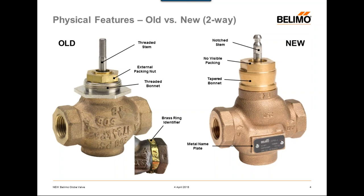Another big difference is that the old globe valves had a brass ring identifier — basically a thin piece of brass wrapped around the valve body — that carried the part number, date of manufacture, and a few other key pieces of information. We are moving away from this design and going with a metal nameplate that gets riveted right to the face of the valve body. I'll go into a little more detail about the information included on this metal nameplate.